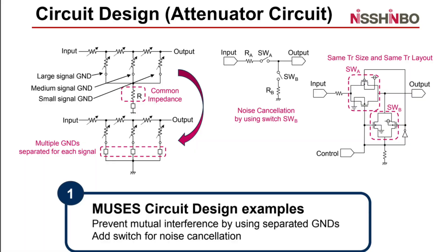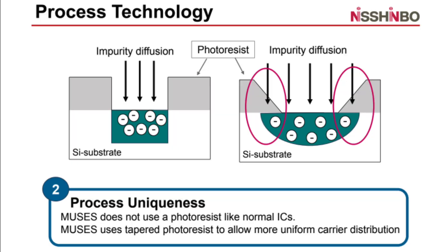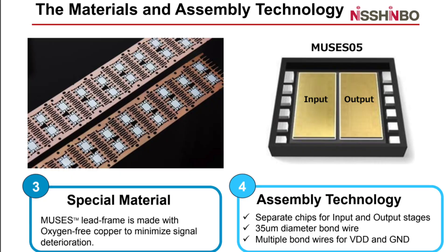Circuit design, as detailed on page 10, ensures precision and low distortion. Process uniqueness, shown on page 11, incorporates innovative manufacturing techniques for consistency and reliability. On page 12, we see how the use of oxygen-free copper and advanced materials guarantees thermal stability and long-term performance. These materials help ensure that the op-amp specs don't drift and maintain consistency over time, minimizing the effect of heat on performance.